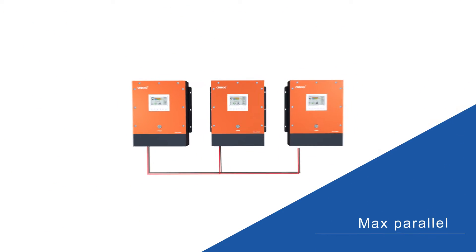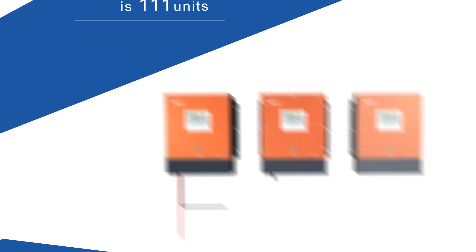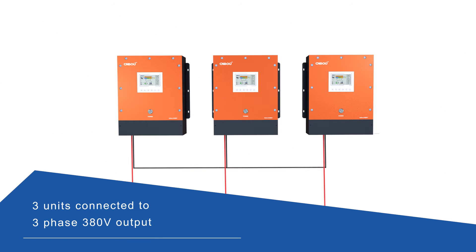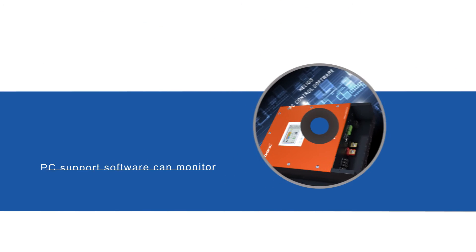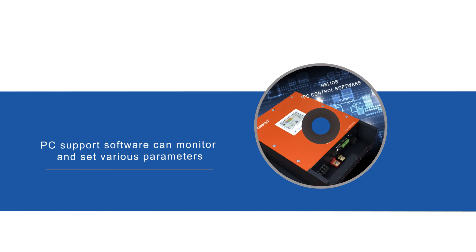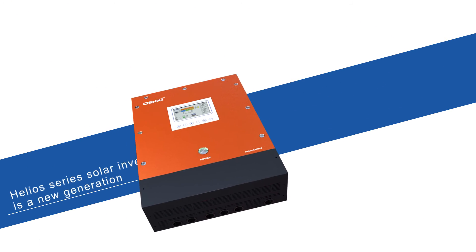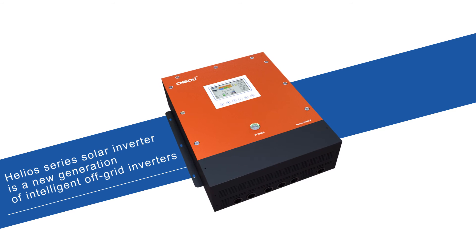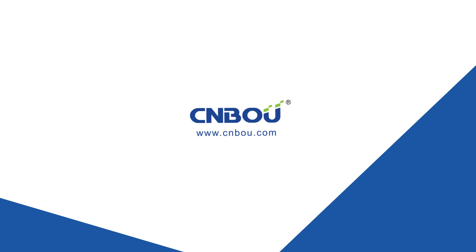Maximum parallel is 111 units; three units can be connected in series for three-phase 380-volt output with PC support. Software can monitor and set various parameters. The Helio series solar inverter — a new generation of intelligent off-grid inverters, made by Simbo.